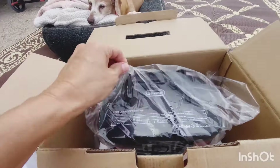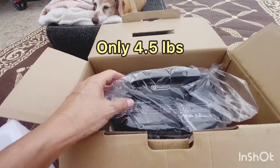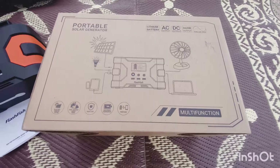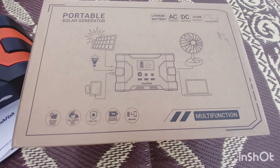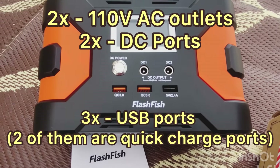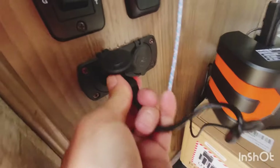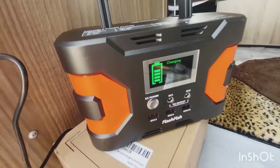Let's open this up. It's so cute, it's so light — I love how light it is. They give you this diagram showing you can plug in a fan, solar panels, a light, your tablet, your phone. Let me see if it works. I've got the cigarette lighter right there — oh look at that, it's charging!